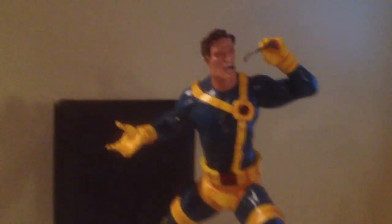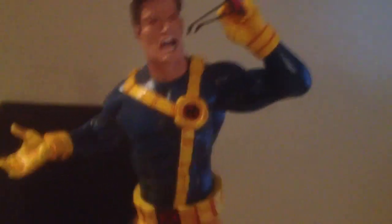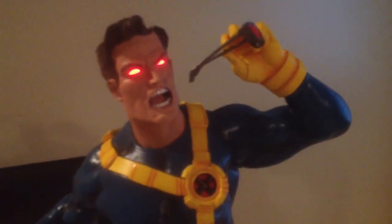First I'll come in with the close-up on the exclusive head and I'll push the button. There you can see his eyes lighting up. Very cool feature.